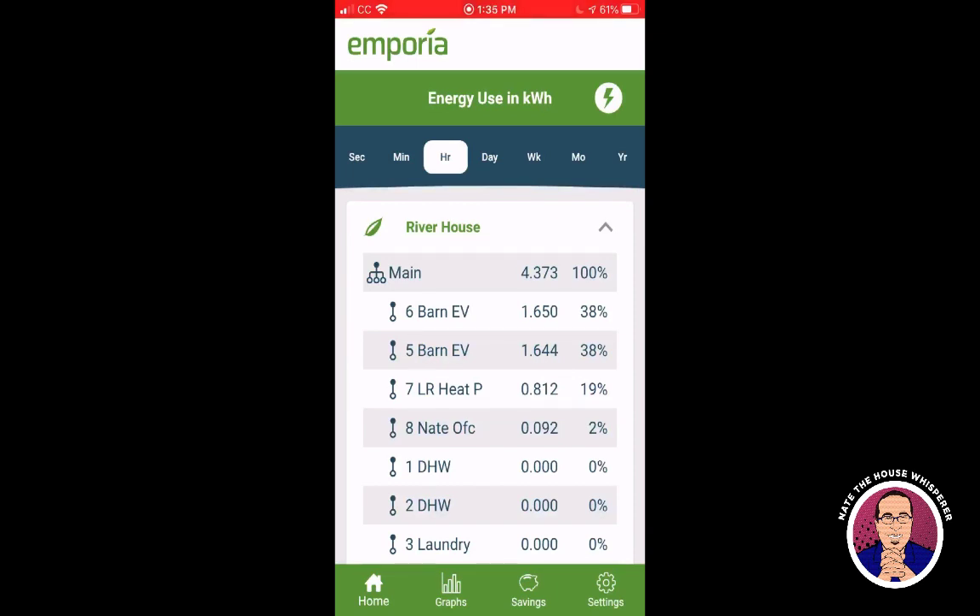Seth Terry of Emporia was kind enough to send me one of these last year, so I put it in at the end of November and I've been monitoring ever since. I'll walk you through the app. When I first got this, the app was not very good — borderline useless — but then a couple of months ago there was an update and it has really helped it out. We're looking at the home screen here.